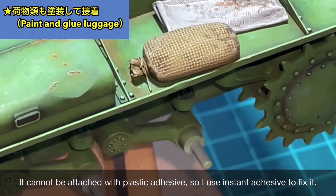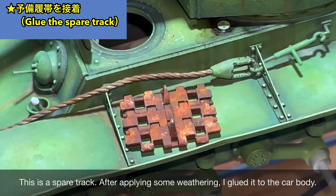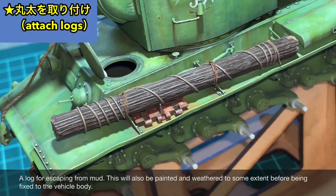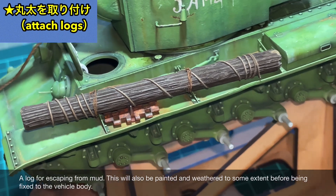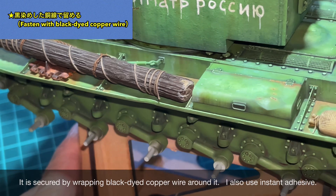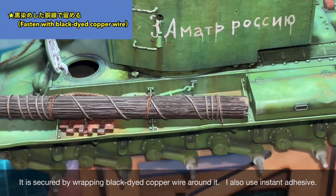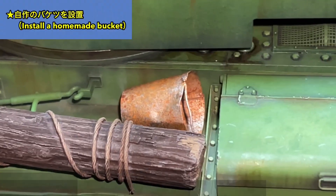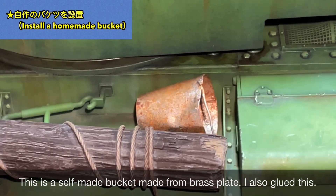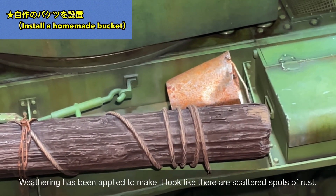The green body and rust colors look great together. I painted the chain and muffler with Vallejo. Pre-made luggage crafted from epoxy putty was also painted and glued with super glue since plastic cement won't bond it. The spare track was also weathered before being glued in place. The log for muddy terrain escape was also painted and weathered, then fixed with blackened copper wire and super glue.